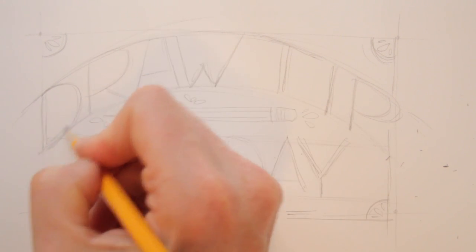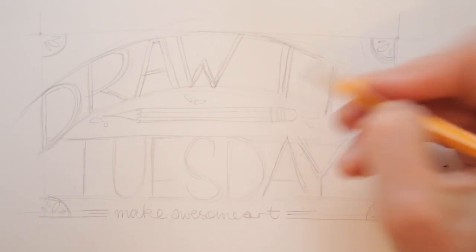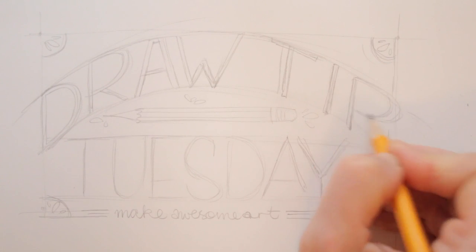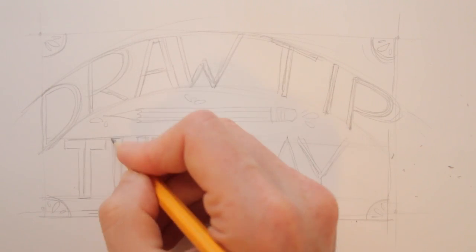Now that your letters are in place, the fun begins. Thicken up your letters — trace them. Make them look bold or elegant, fat or thin. You can try and combine different styles.